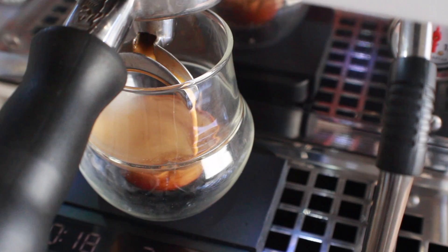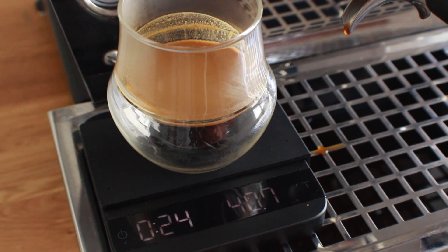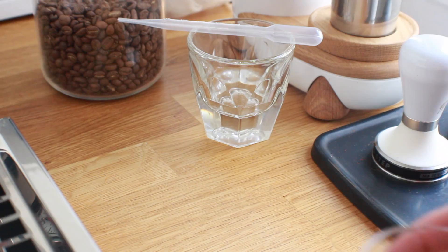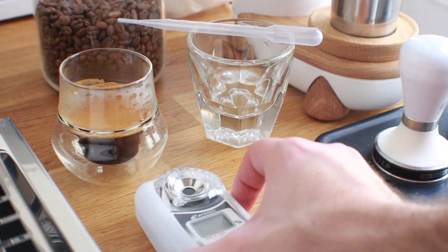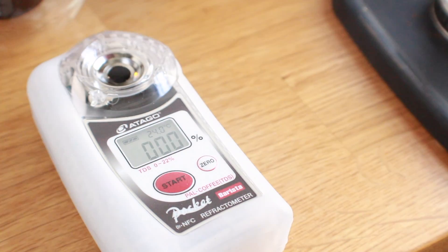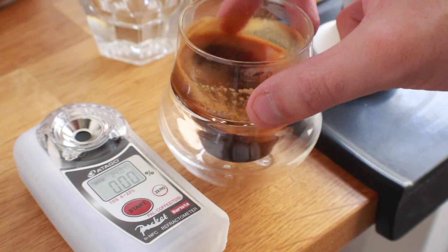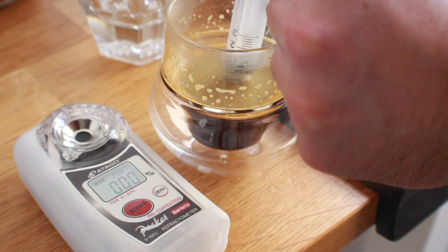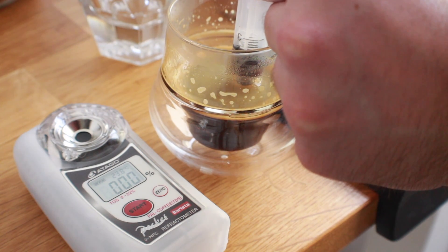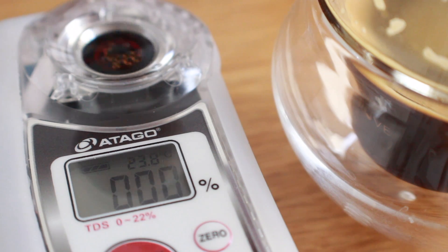The shot runs as expected and lands within range. We stop the pump at 24 seconds and measure the output at 40.7 grams. We let it cool for one minute while prepping the refractometer. Every shot is tested on a freshly zeroed refractometer using brew water. All shots are cooled for one minute, swirled aggressively in a brew cup with internal fins, samples taken from below the crema but above the bottom of the cup, and all samples are filtered.